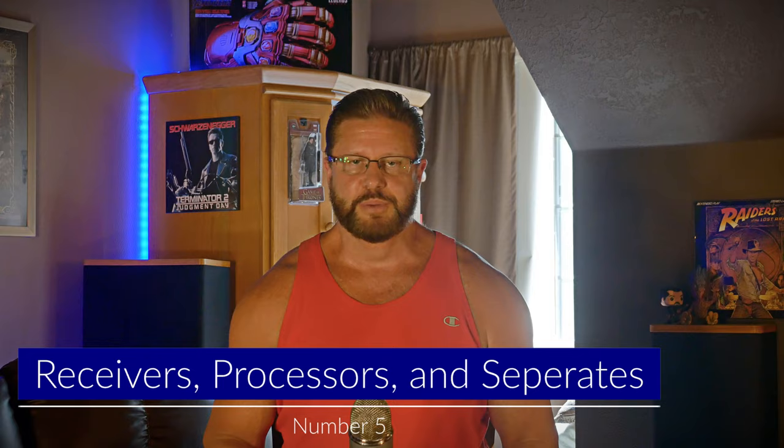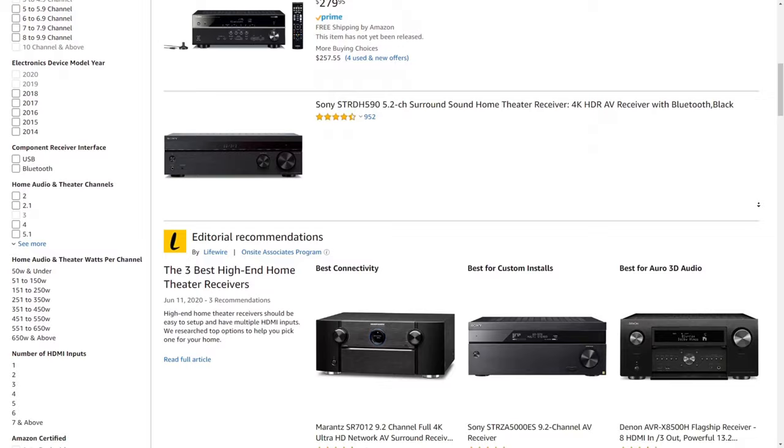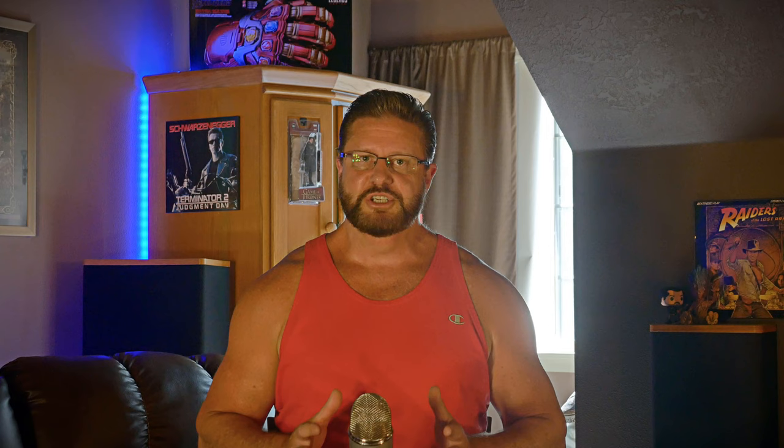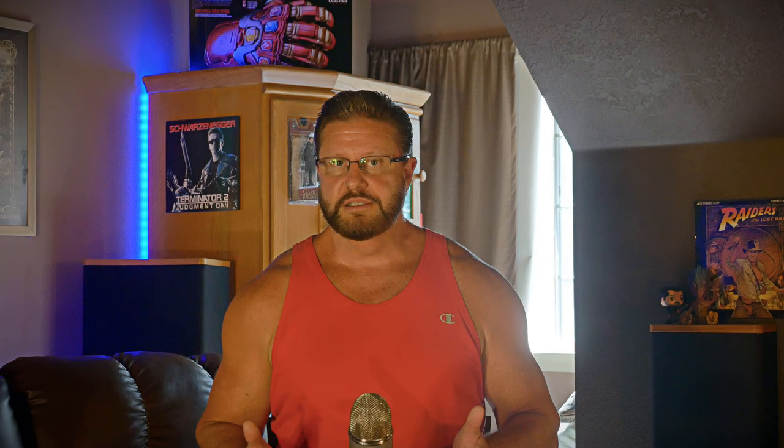At number five we have high-end receivers, processors, and separate components. A receiver is a great way to get started — it's basically the brains of your home theater setup. Make sure you get one with pre-outs so you'll have an upgrade path if you want to add separate amps in the future. If you're on a tight budget and don't plan on expanding, you can get a receiver without pre-outs, but I really don't recommend it. If you want a step above, buy a processor — essentially a receiver without its own integrated amps. These offer excellent sound quality and more flexibility, though at a higher price since you have to purchase separate amps for every channel.